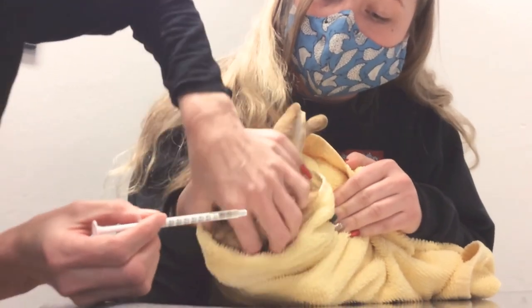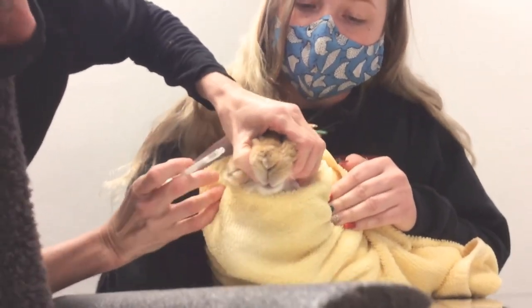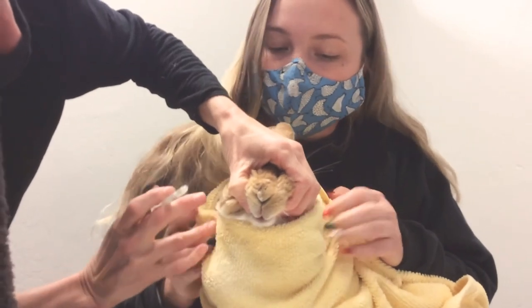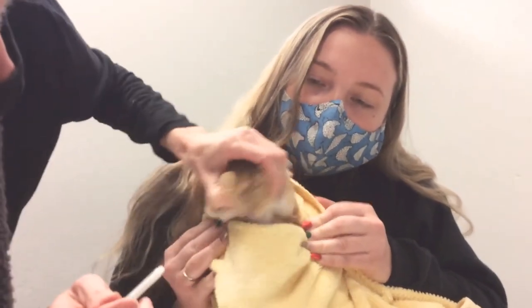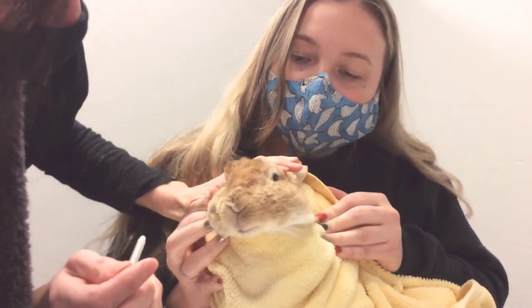What I'm going to do is tuck the towel under there. Kelly, maybe even pull the towel up a little bit there. And I'm just going to put this in here and squeeze. There we go — you're all done.